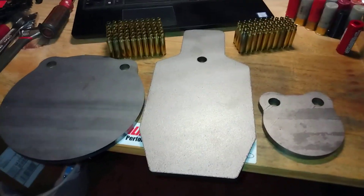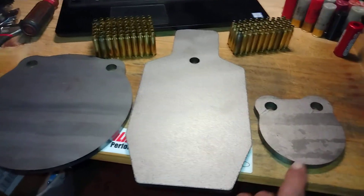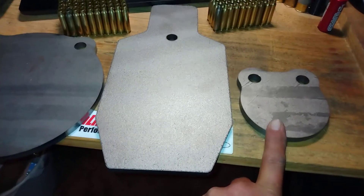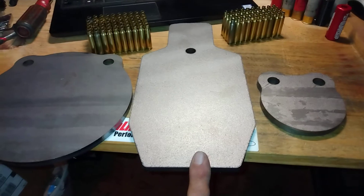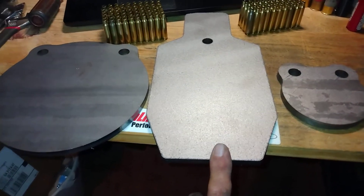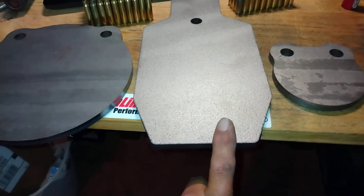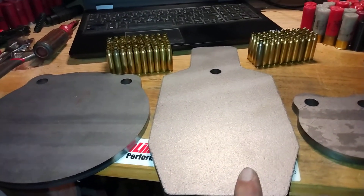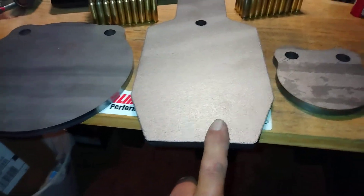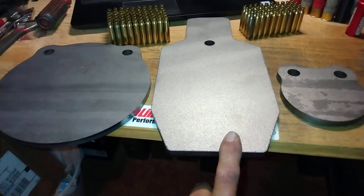Hey guys, welcome back to Homestead Prepping and Survival. I ordered a few new things for the range: a four-inch gong, an eight-inch gong, and a 12-inch silhouette. I've got an 18 or 24-inch silhouette out there already, and I had a six-inch gong and two three-inch gongs, but when those things get hit just right on the chain link they go flying and they're very hard to find, so I've just about lost all of them.